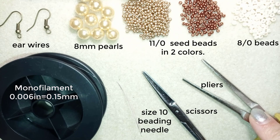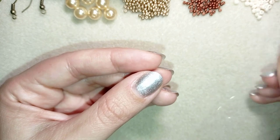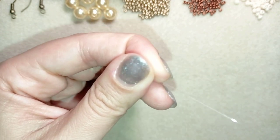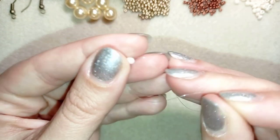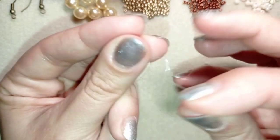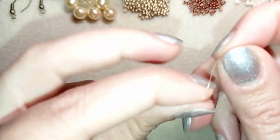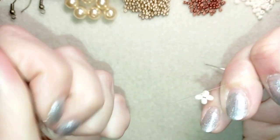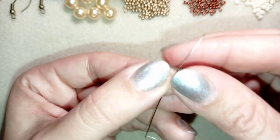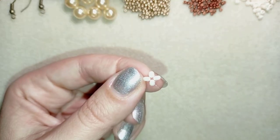I'm going to take about an arm span of thread on my needle. I'll take four of these beautiful 8-0 beads and slide those down. I'll stick my needle in my mat and make a knot — making a loop, going twice with my tail thread through the loop, then one more knot and pull. Now I have this beautiful cross of four beads, also called right angle weave.